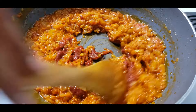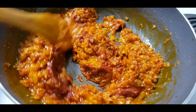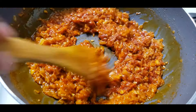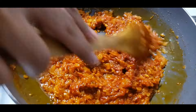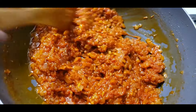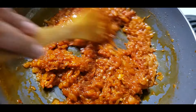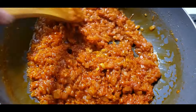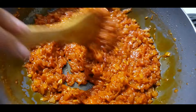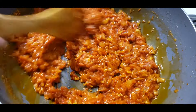I'll cook for 5 minutes. This is ready now.